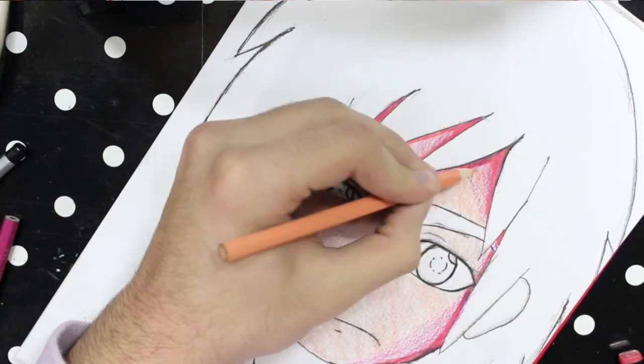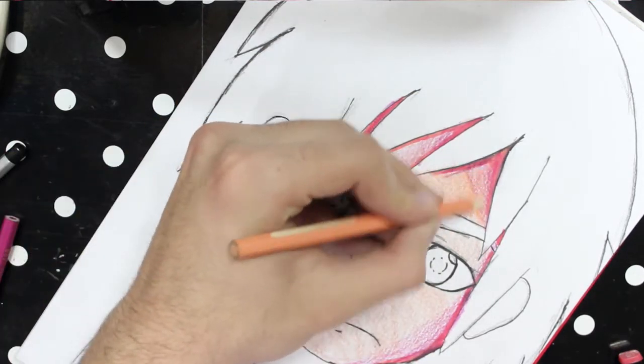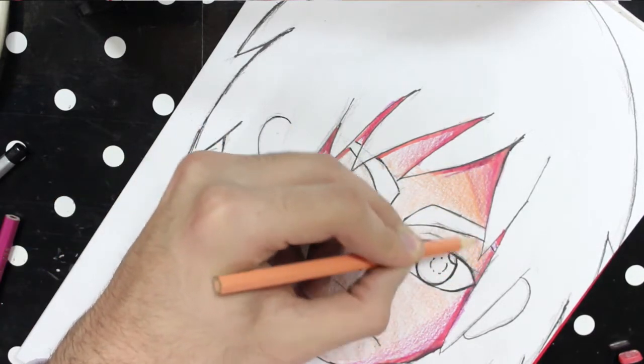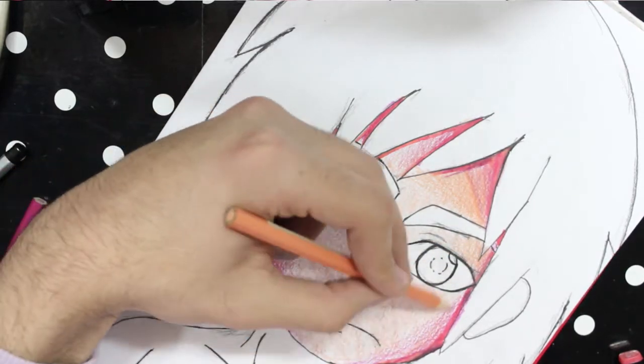Then I used the blending color and colored in between the two colors, but over both of them to make sure it gives a blending effect. And because you colored lightly with the shade color, it should be easy to give it a smooth finish.